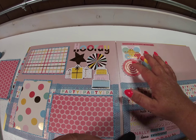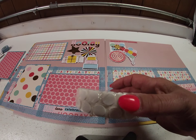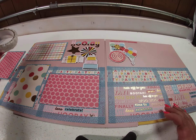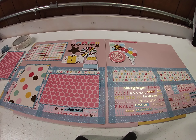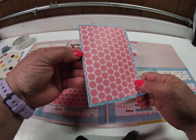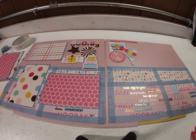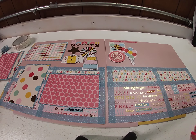Some of these embellishments are popped up — I used the CSS Basic pop dots to elevate them. And glitter cardstock is tricky because it's hard to find adhesive that will stick to it. But our CSS Basics tear tape works perfectly — you can see it's stuck on there and it's not coming up. I used that to mount my paper to the glitter cardstock. So that was my first layout.